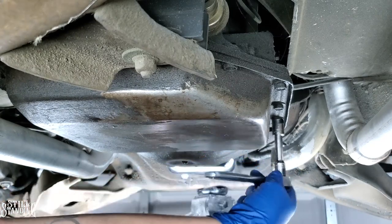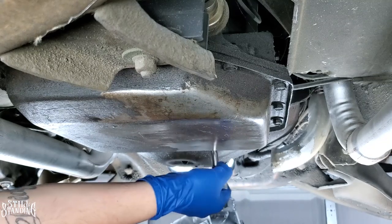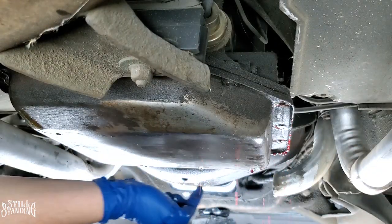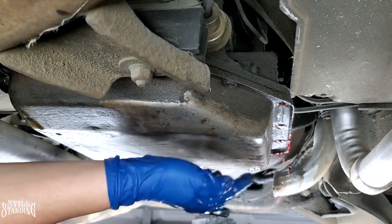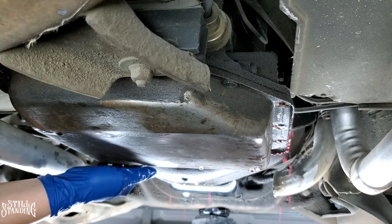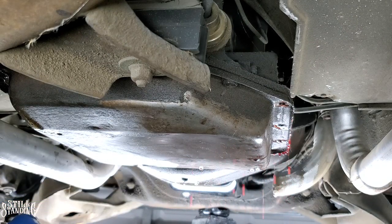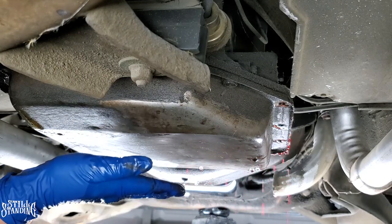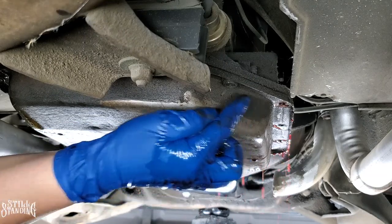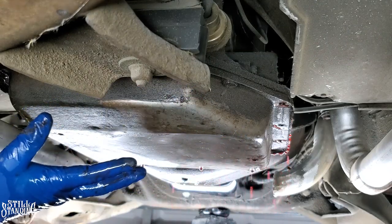Half inch socket — it shouldn't be on there too tight. I'm going to loosen them up first and then take them off by hand. I already removed all the bolts around here; the ones in the back are still on. It's already dripping, so I'm going to try to pull it a little and see if I can get some of that oil to come out. I really don't want to use a screwdriver because I don't want to start denting the pan. I'll let it drip for a bit, then loosen more bolts so I can bring it down without bending the lip.